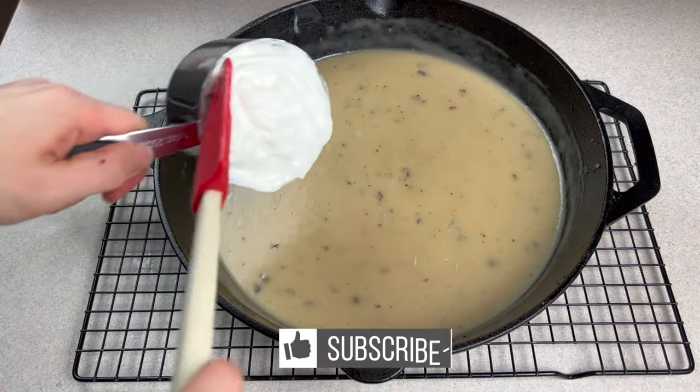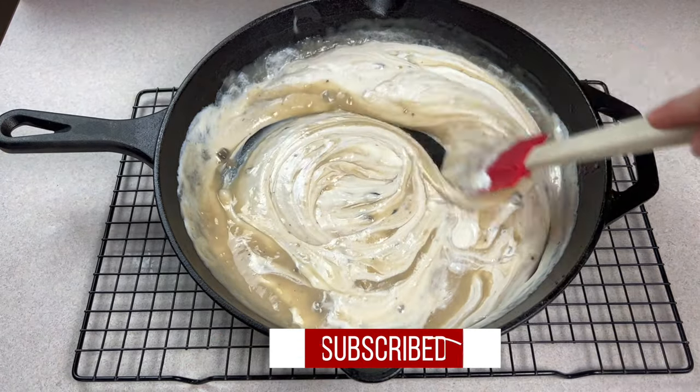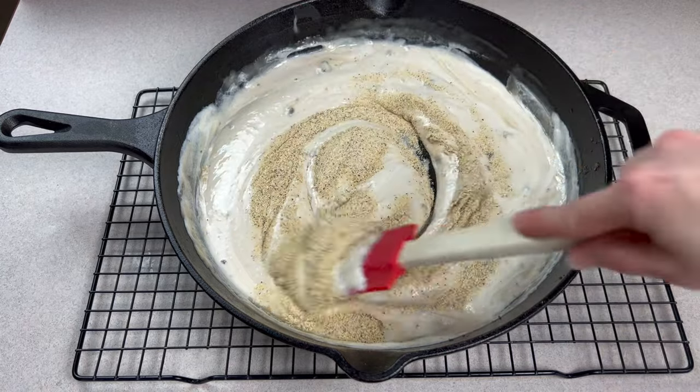After your sauce has cooled for a few minutes, add in your sour cream and stir until combined. Next, add in your seasonings to include salt, pepper, garlic powder, and onion powder.